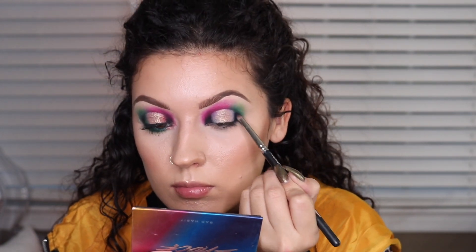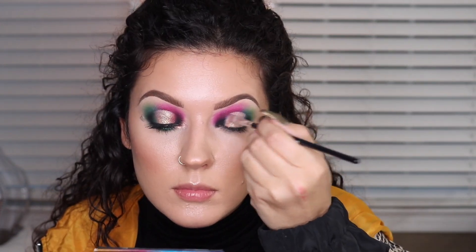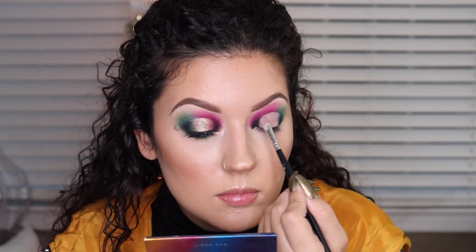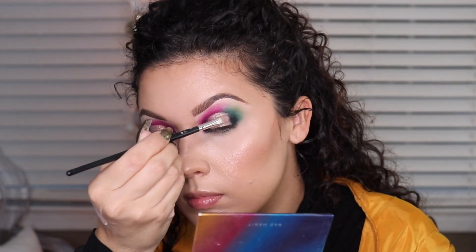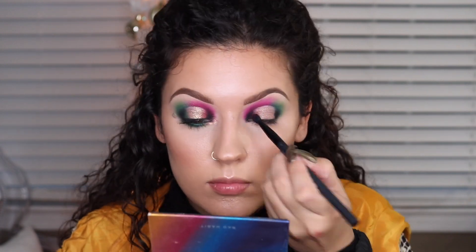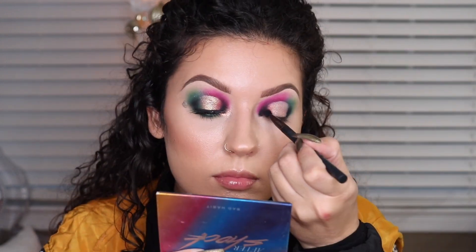Now I'm going back in with the black just to make sure we didn't lose any of that pigmentation, because I really want that area to be dark. Then I decided to go in with a bronzy color to apply on the edges to blend into the lighter gold — you don't really have to do that step, but I figured I'd just show it. Now I'm going in with the pink shade we used first and blending that next to the black, and I'll do the same thing with the green shade on the other side.